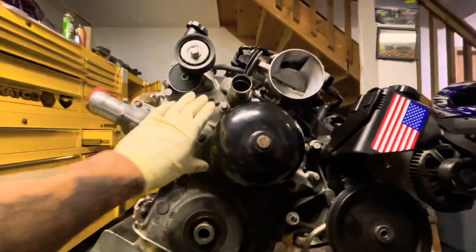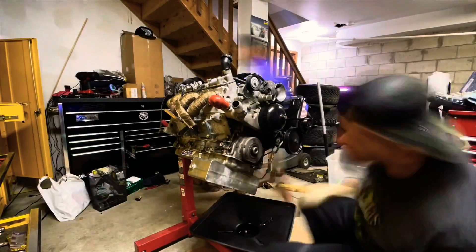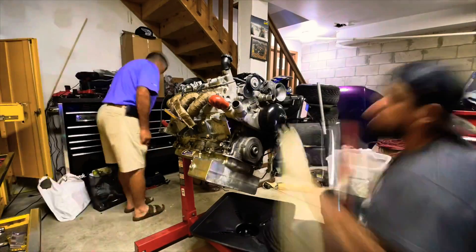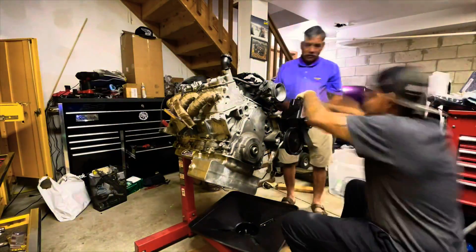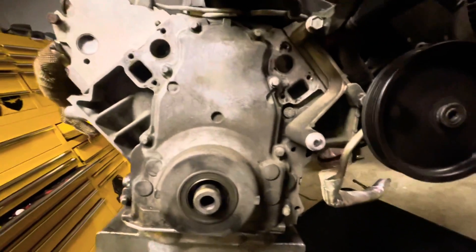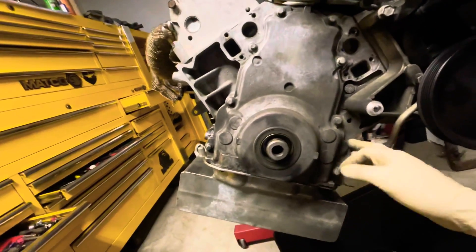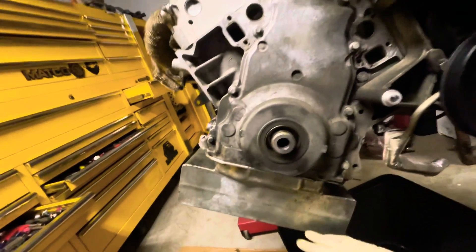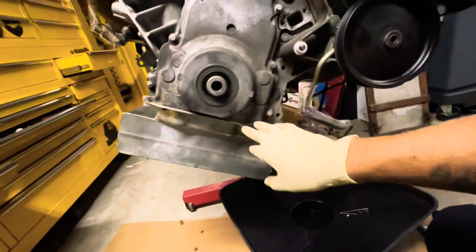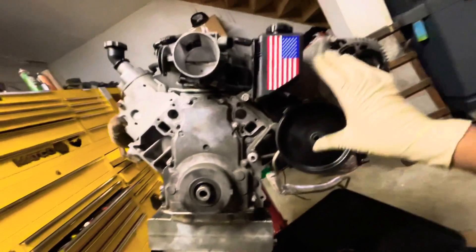I'm gonna be removing the water pump to get access to the cover. The cover is where our cam is inside, and that's what we're replacing — that's why we took off all this stuff. Next we're gonna remove the oil pan and front cover, making it fresh.